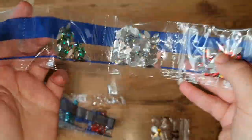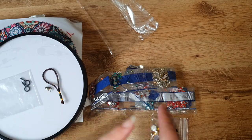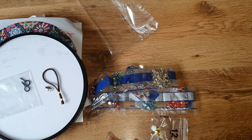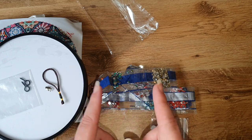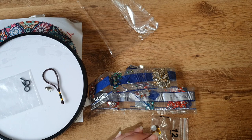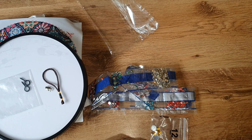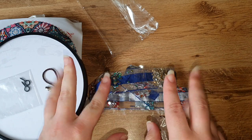That is going to be an absolutely gorgeous kit to do. Don't forget to click that subscribe button. Thank you to everyone at DIY Digital Art for sending me another fantastic package - I really love these products. And thank you to all you guys at home for watching - I'll see you next time, bye!